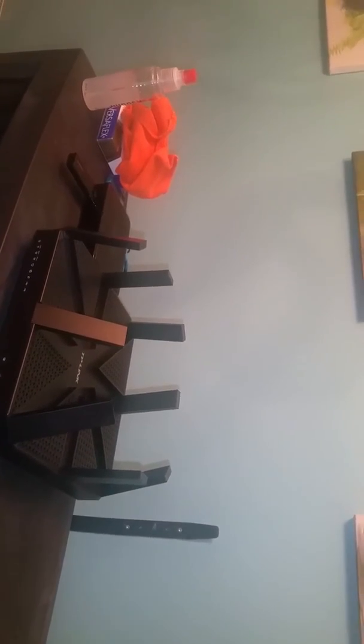One technology it has is called Beamforming. What that does is, once another device in the house is connected to your wireless, if that device is really the only one calling for signal, it will focus more strength in beaming — it'll form the beam to give the best signal to that device depending on where it is. It can actually shape the beams. This is something that normal routers don't even do.